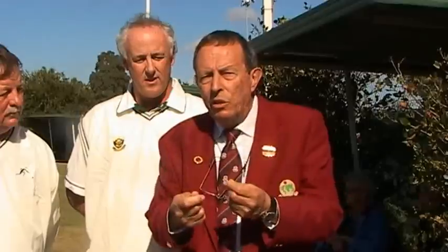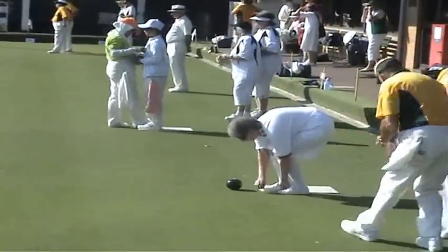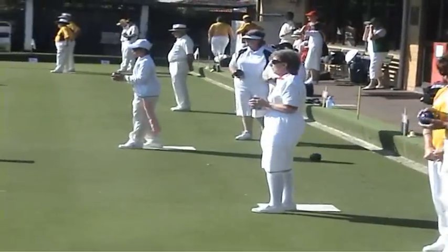When getting onto the bowling green, the director always goes onto the green first and takes the B1's hands to assist them onto the green, explaining that you are at the edge of the green and where the bank is, and helping them down. The other important thing is the independence of the bowlers — although they may not have sight, the bowler is expected to carry their bowls, take them to the green, and at the end of the game pack up their bowls and put them in the bag. You are there to aid the blind bowler, but not to spoon-feed them to the full extent.